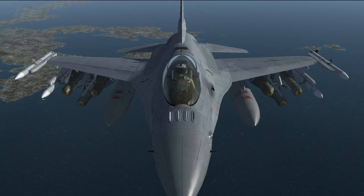Hey guys, this is Nitro and I'm gonna show you how to boresight the AGM-65 Deltas and how I like to employ them.